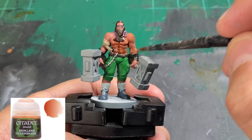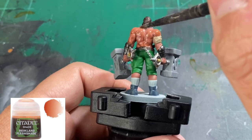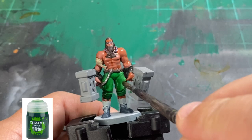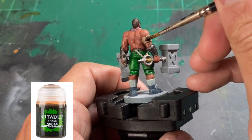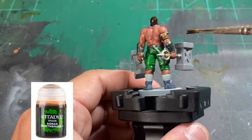We're going to go on to the washing step, and we're going to use Reikland Fleshshade on all of the flesh tone. If you get it over on some other portions, it's no big deal — just hit up all of our skin area with the Reikland Fleshshade. For our pants, we're going to use a little Biel-Tan Green. For all of our brown areas — to include the hair, the bandage, and portions of our hammer handles — we're going to use Agrax Earthshade.